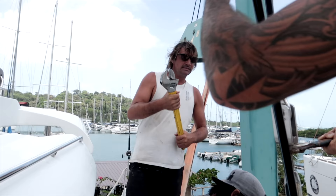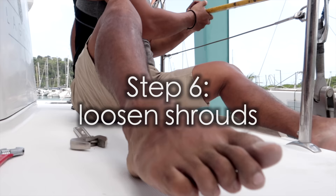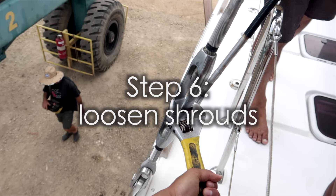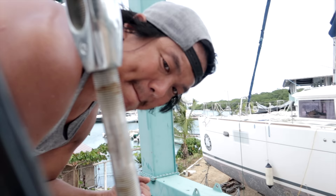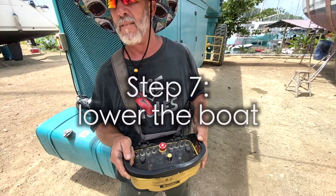Don't get too excited and drop the boat down yet — you still have to loosen the shrouds so they're not holding the hulls up. Backing off the shrouds, hopefully the hulls will drop so when they pivot down the keels actually come together.